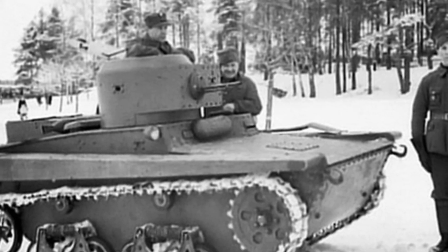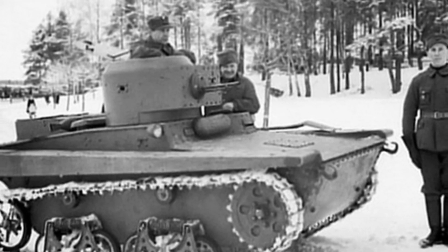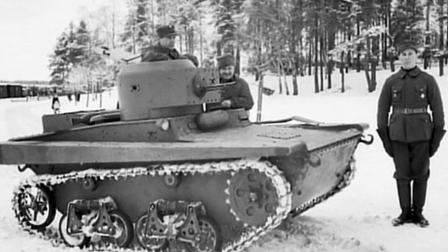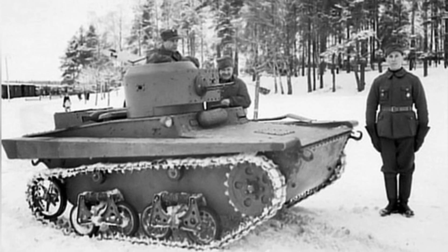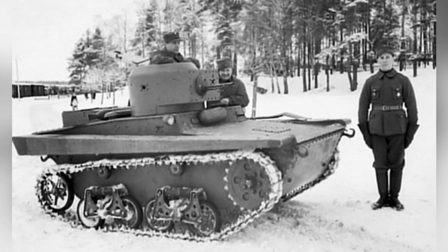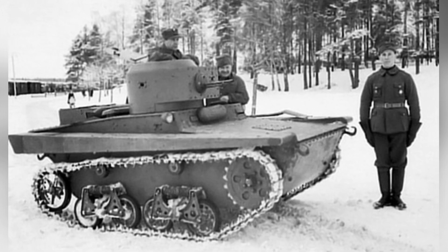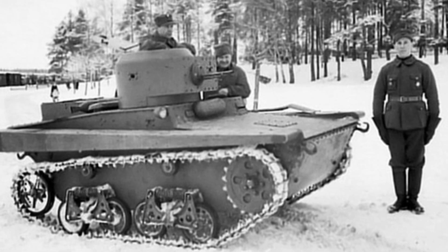In August 1933, the Soviet Army obtained an amphibious tank, the T-37. Although the tank had weak armor protection, it was still decent equipment under the technical conditions at the time. The 3.2-ton tank was operated by two people, and the small-sized turret contained a 7.62mm machine gun.